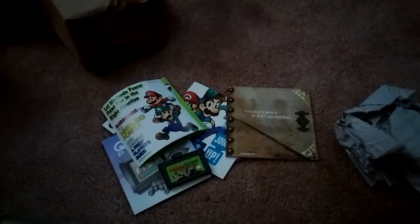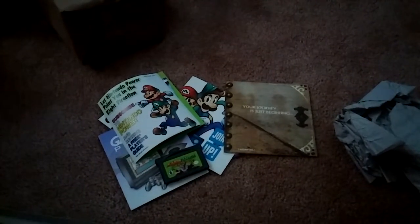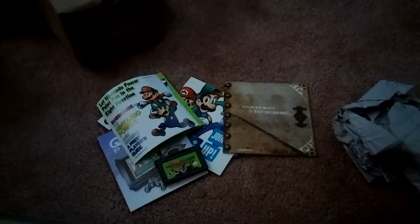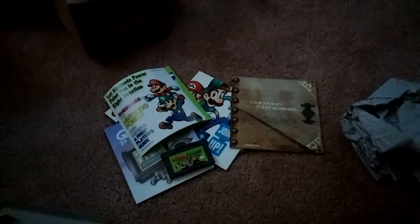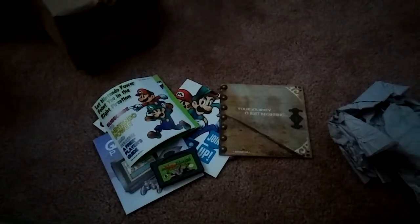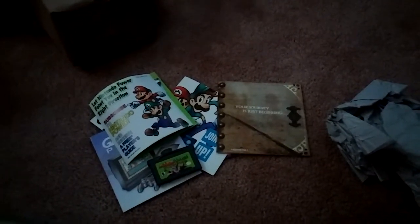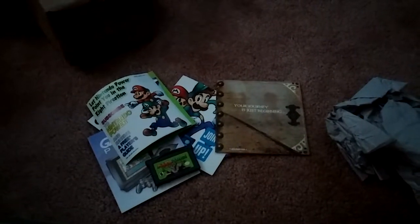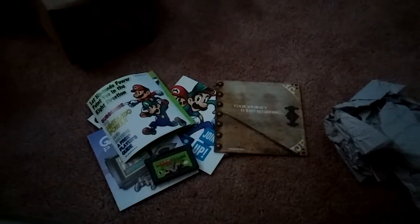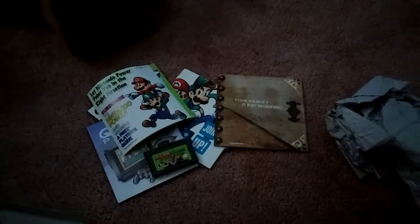Alright guys, that's all I had to show you and tell you about. I can't wait to replay this game again — it's one of my favorite GBA Mario games ever, not counting the Advance series, since those are remakes of NES and Super NES Mario games. Superstar Saga is the real original Mario game. Until then, this has been Brandon X2, aka DJ Brandon Game Prince — I'll see you on my next video. Peace!